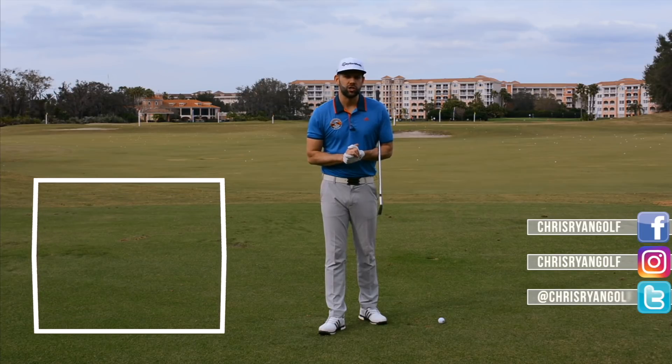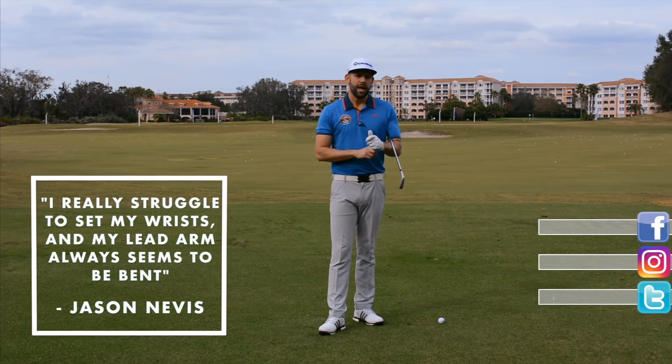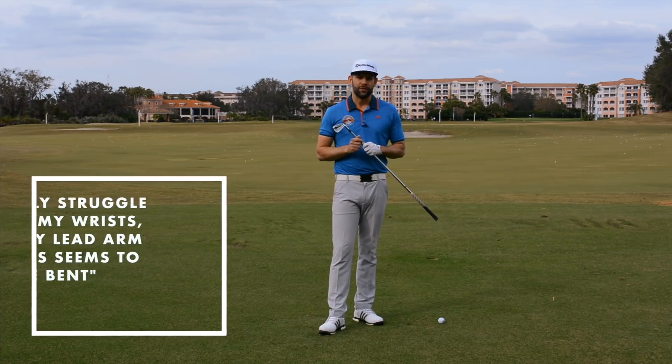Jason was saying in his question sent to me via email that he found it very difficult to set his wrists in the backswing. He also said that his lead arm tended to break down quite severely and he got very, very narrow at the top.